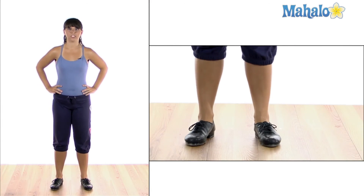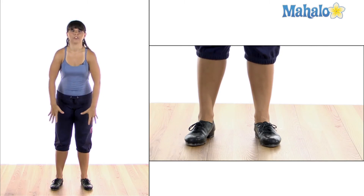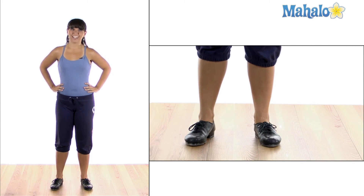Those are how you do scuffles. These are really good to use in warm-ups because they'll get your feet and your ankles and all parts of the bottom of your leg moving. Thanks for learning and I'll see you next time.